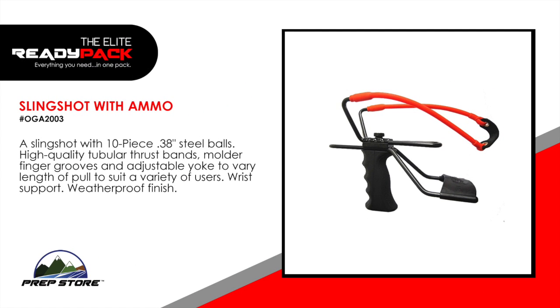Slingshot with ammo. A slingshot with 10-piece .38 inch steel balls. High quality tubular thrust bands. Molded finger grooves and adjustable yoke to vary length of pull to suit a variety of users. Wrist support and a weatherproof finish.